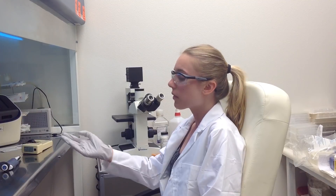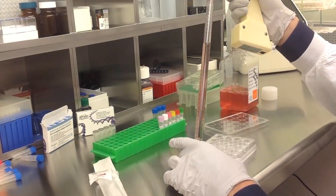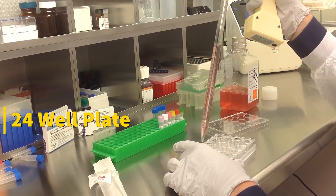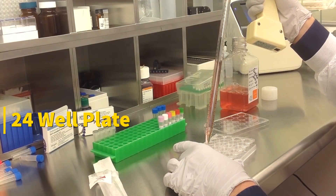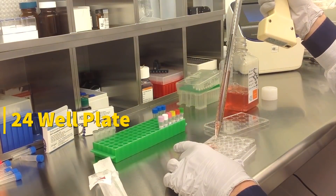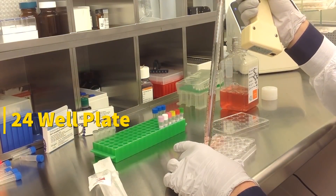Today we will be transfecting HUVEC cells obtained from ATCC. We will be using a transfection kit manufactured by Altigen Biosystems. In this tutorial, we use a 24-well plate. Transfections can be scaled up or down based on plate surface area as described in the corresponding transfection protocol, which can be found at altigen.com.